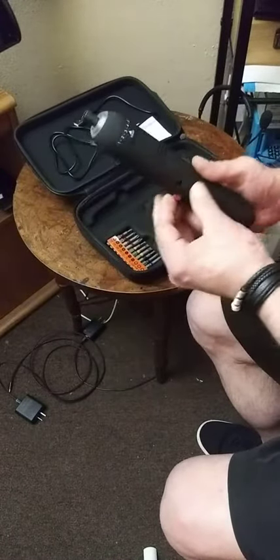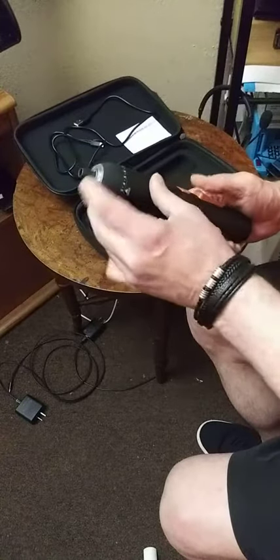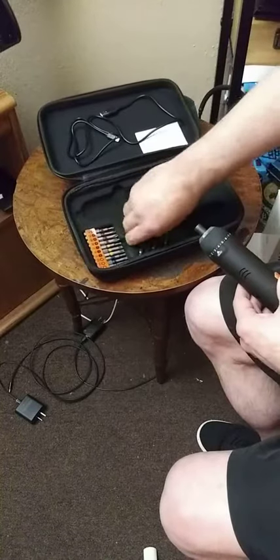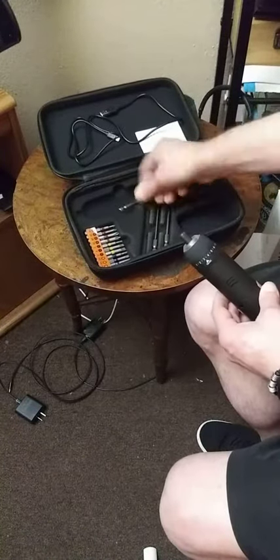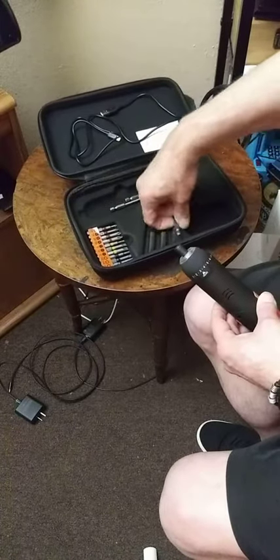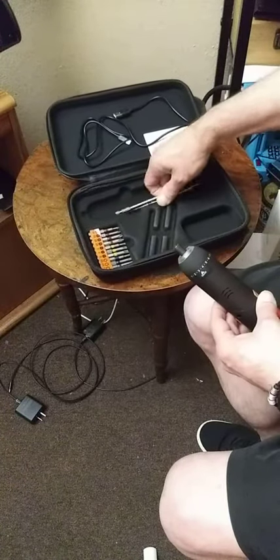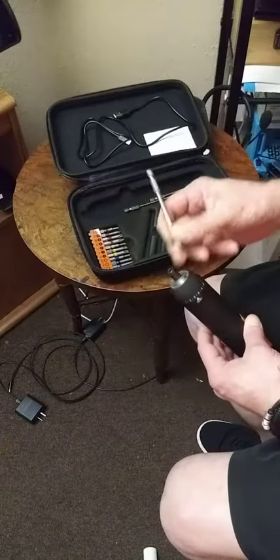You can change it forward or reverse. It has a light obviously, you see there. And you get these bits with it. You get three of the long extension ones. Small Phillips, medium Phillips, and then that was a bigger Phillips — more of a solid Phillips there.